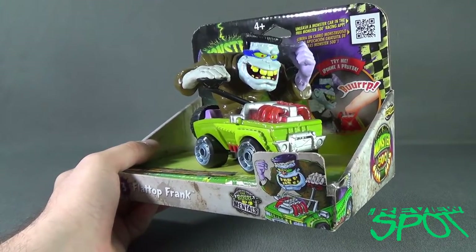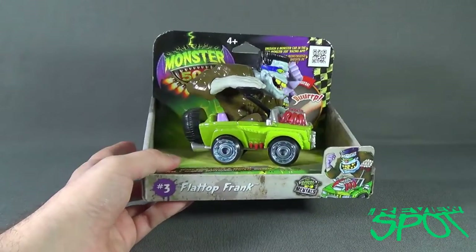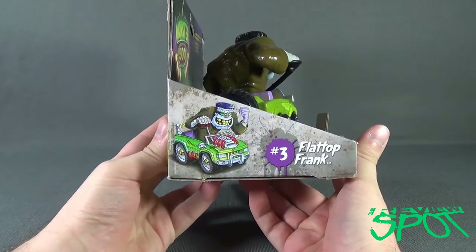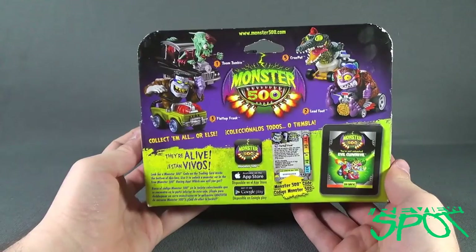Unleash the monster car in the free Monster 500 racing app. Spin around the side, we have Flat Top Frank. I wish these had sold better — these did not sell sadly very well.